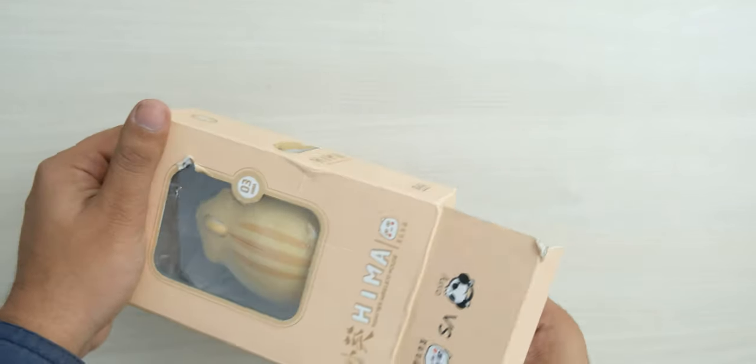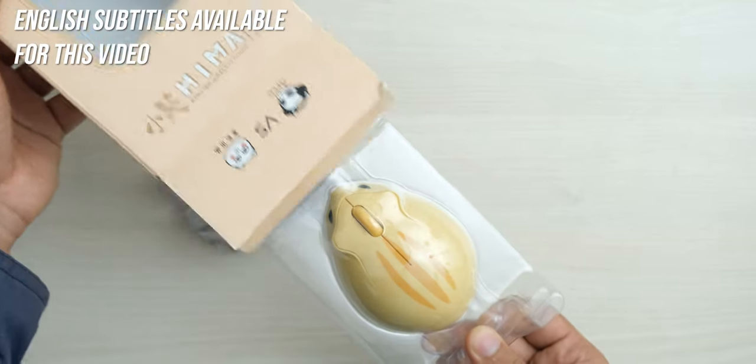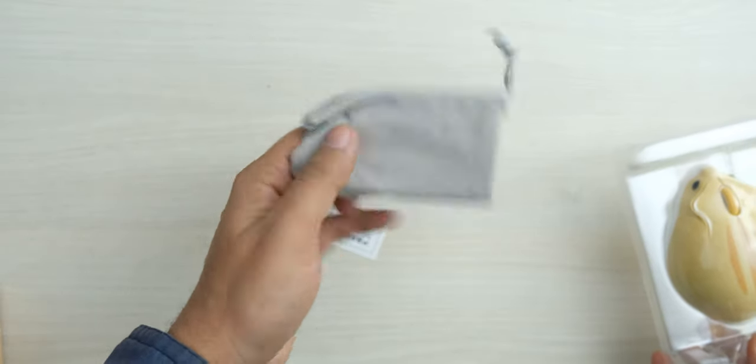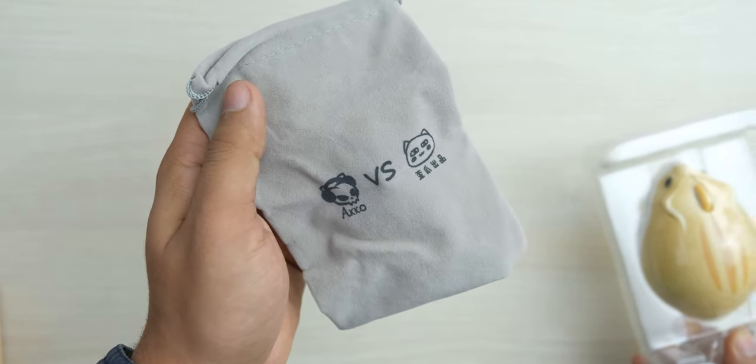The unboxing experience is pretty decent for how basic it is. You get this box with a transparent front, and inside you get the mouse, but you also get a very nicely textured and soft carrying pouch. So if you are going to be using it with a laptop, you can easily carry it around.